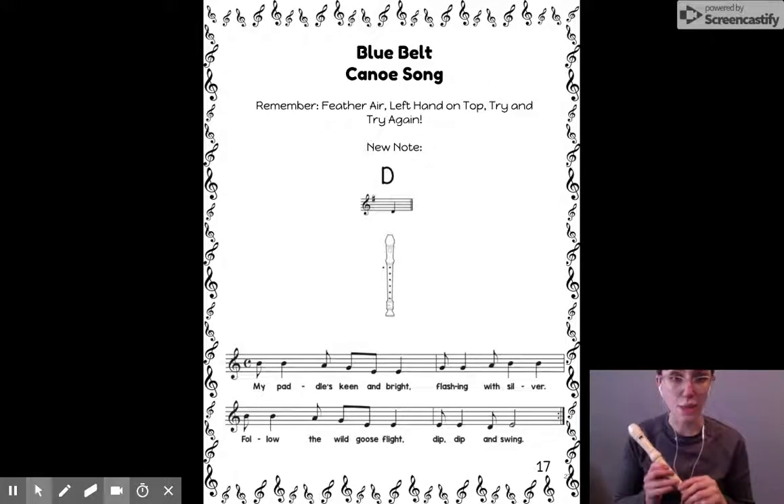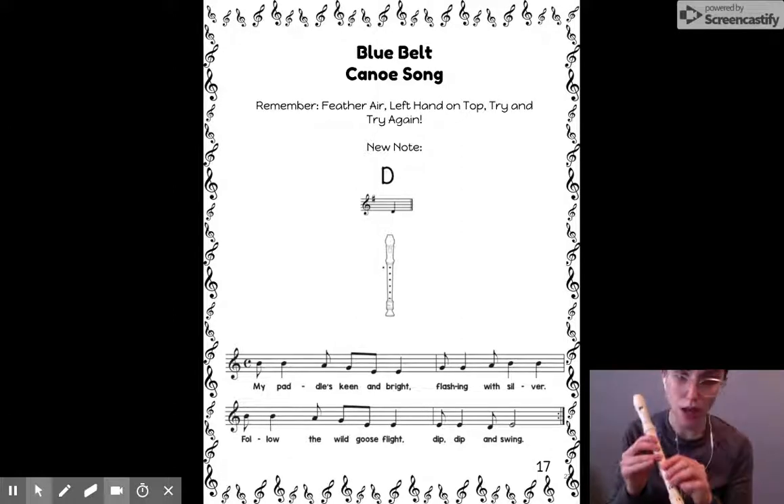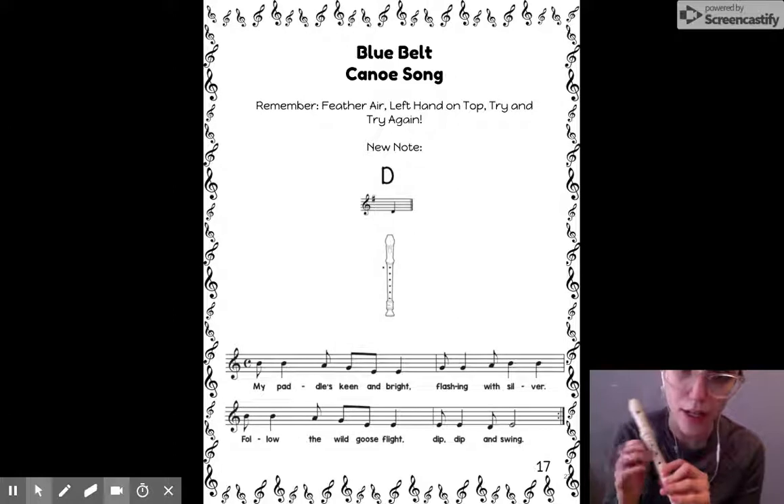Hi everyone, this is our Blue Belt song, which is Canoe Song. We sing this a lot in chorus, but this song is really fun to play on recorder, and it has a new note, D, in it.